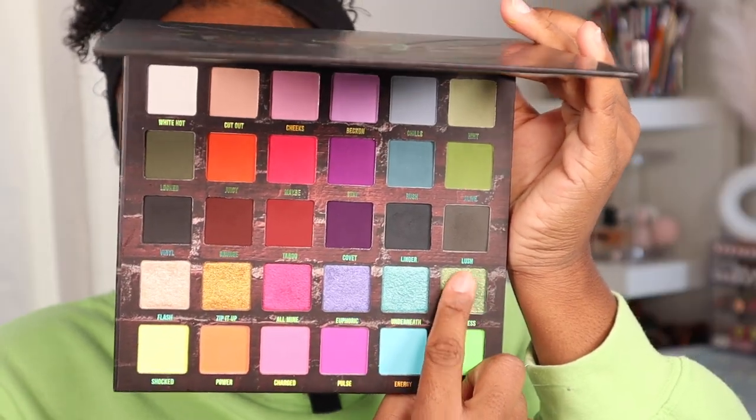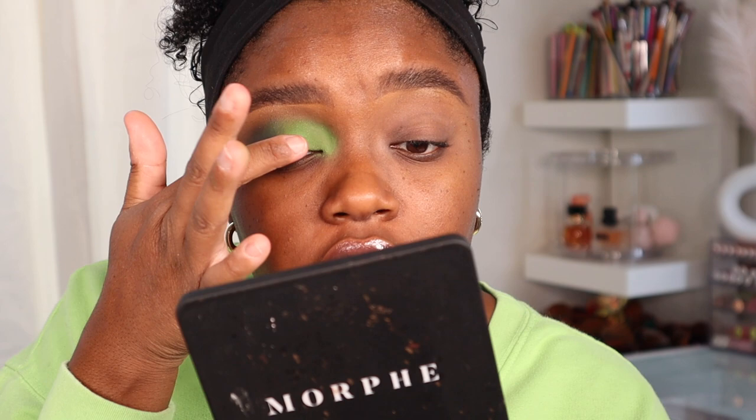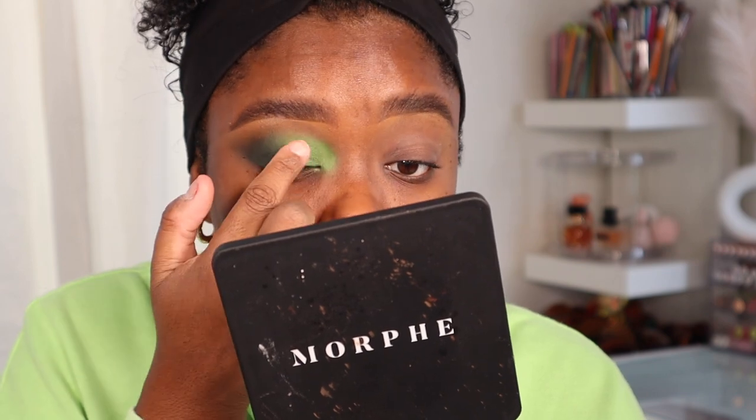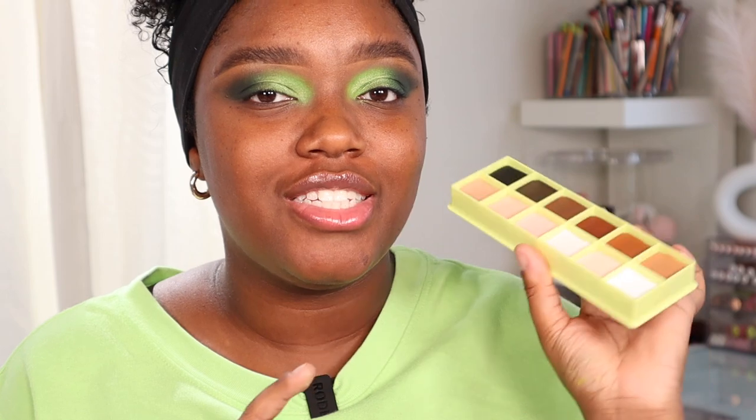I do like using the color case as a base for my shadow. I'm going to take this shimmer called Limitless — I want a little shimmer in this look — and just tap this on the lid. Oh, that is gorgeous! Eyes are done and they look really vibrant, which I love.